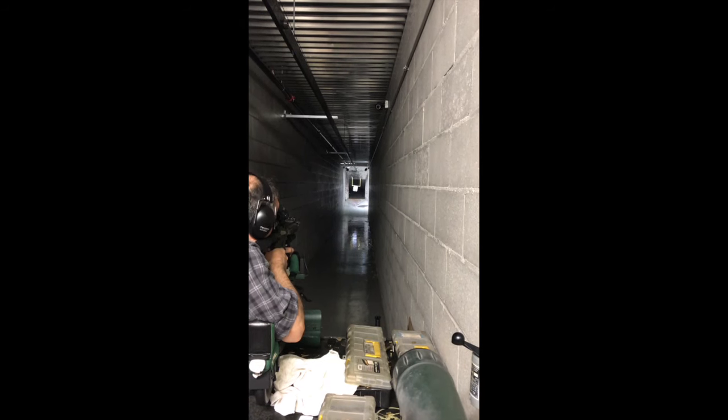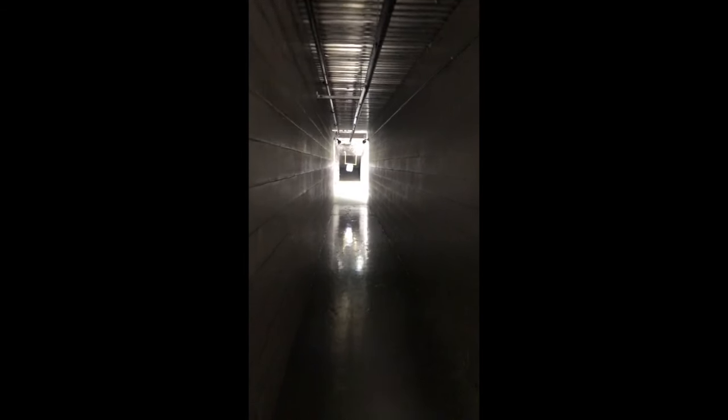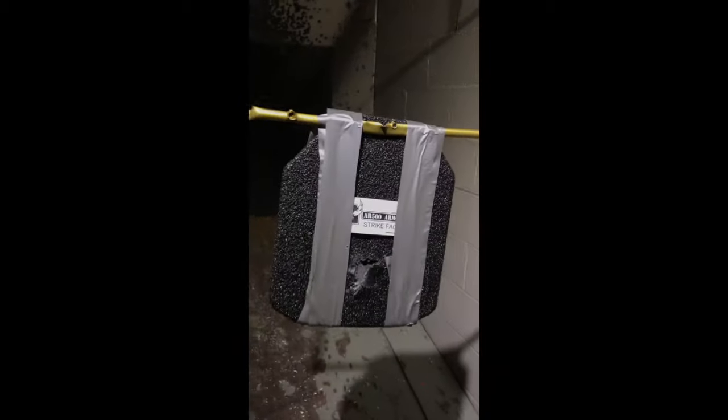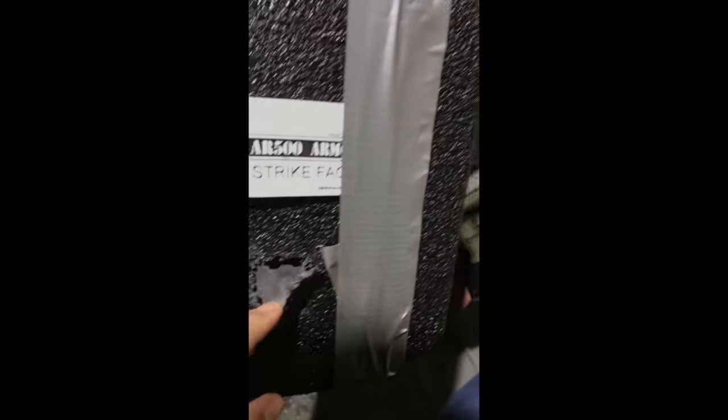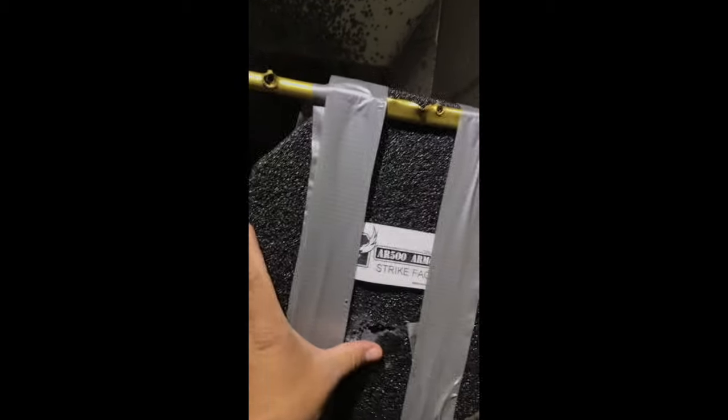We grabbed and tested the Level 3 Plus plates. First set of rounds: 5.56, 55-grain. You can see it blew a hole in the coating, but looks like there's going to be no penetration on this side. No back face deformation. Stopped the rounds — just removed some of the coating, blew the cover off. That's the first four rounds.